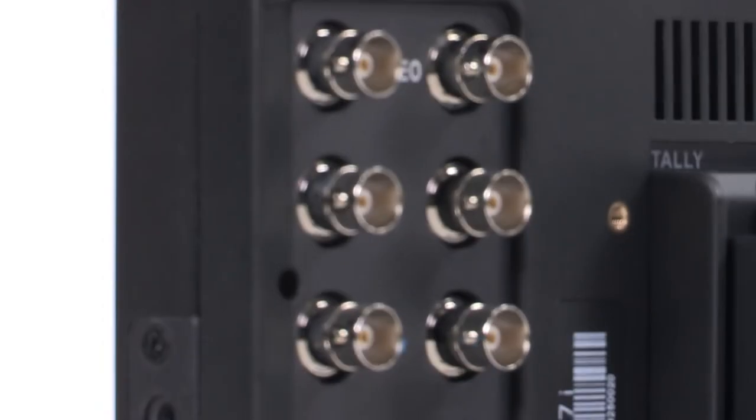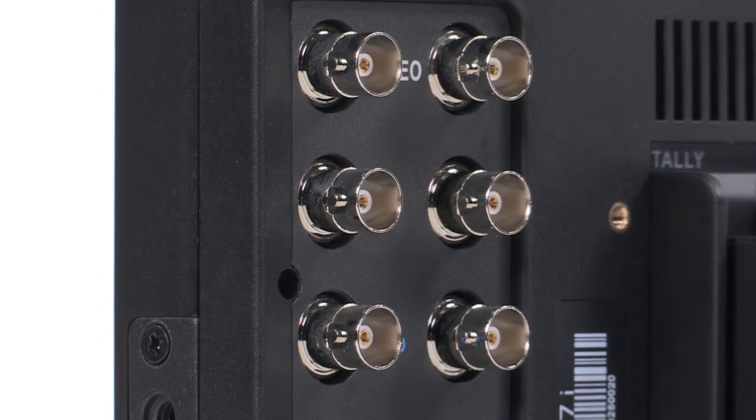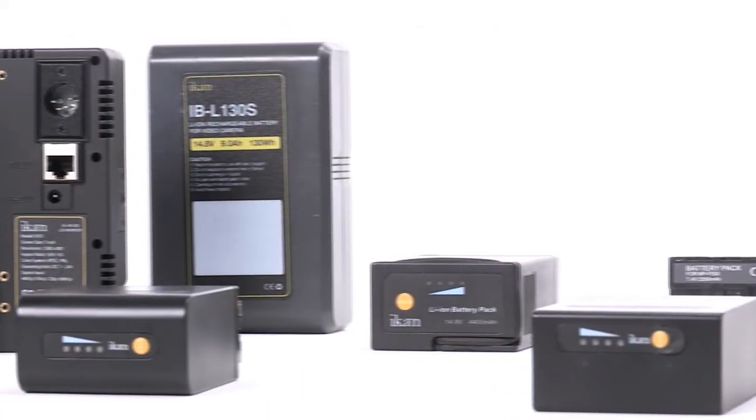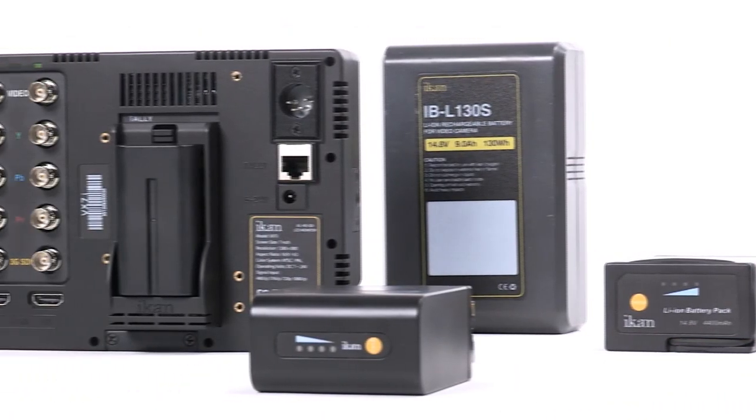Each input is outfitted with professional grade B and C connectors. The VX7i includes both XLR and coaxial power connections, and can be powered by any battery rated from 12 to 20 volts.